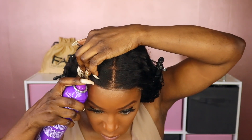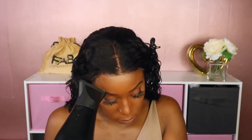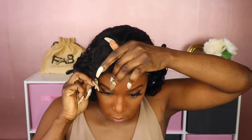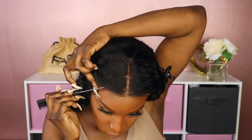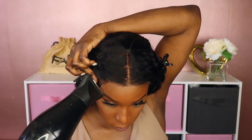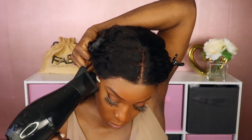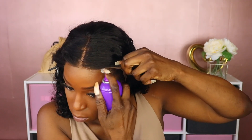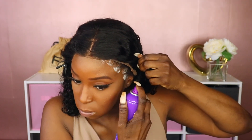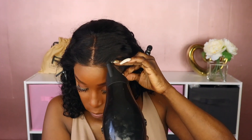I'm going to cut the little tips of the lace that were remaining off the corners, and I'm going to lay this unit down using my Aussie Instant Freeze spray. This is a spray I've been using lately because it gives me the temporary hold that I need. If you are looking for something with a stronger hold, I recommend the Bed Head Freeze spray or the Got2B Glue spray. I will have all of the sprays linked in the description box down below.